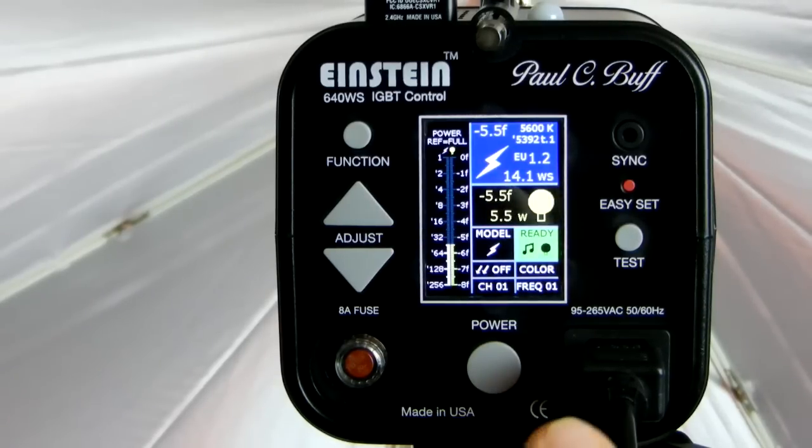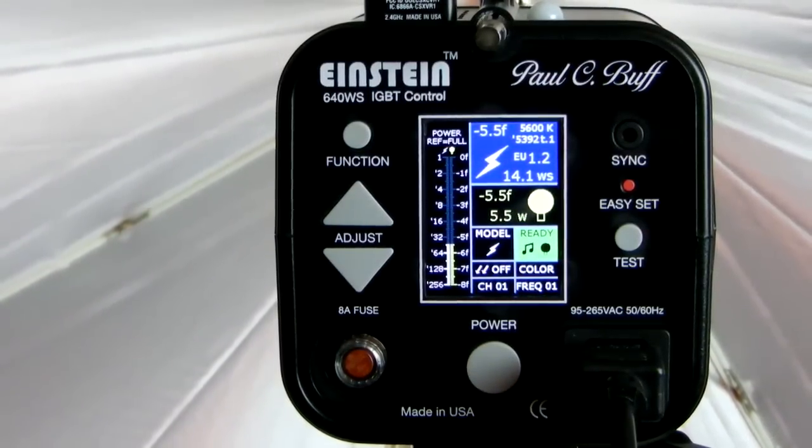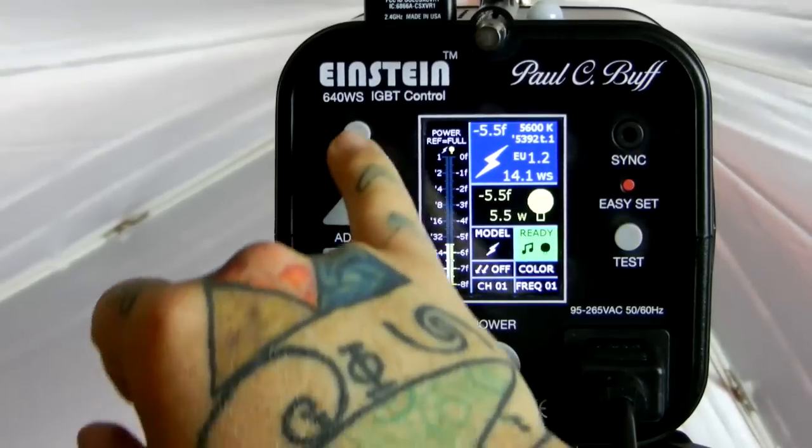You can adjust in one-tenth f-stop increments, which is incredible. You have nine stops of variable power range — 2.5 watt-seconds up to 640 watt-seconds. And in addition to that, you have action-stopping power up to 1/13,500th of a second. Incredible. So this unit — I can either make it featherweight on the flash, or I can make it sledgehammer. Everything else is like hammer or sledgehammer. I can dial this all the way down.